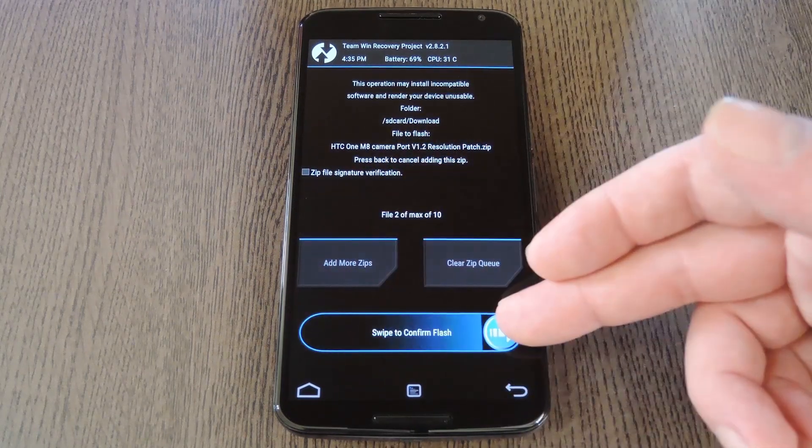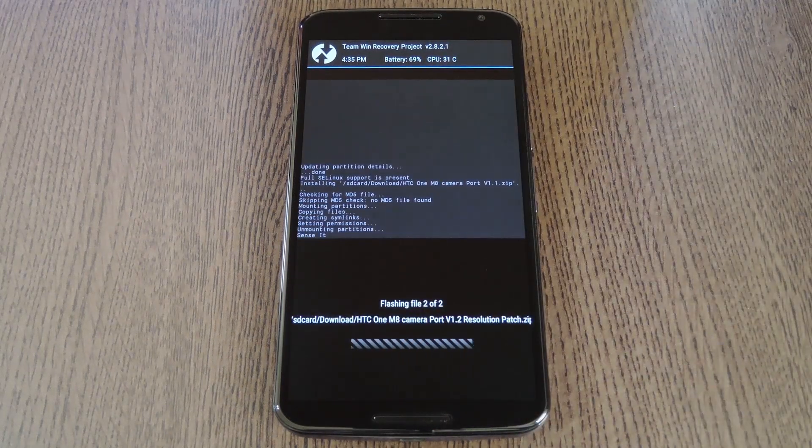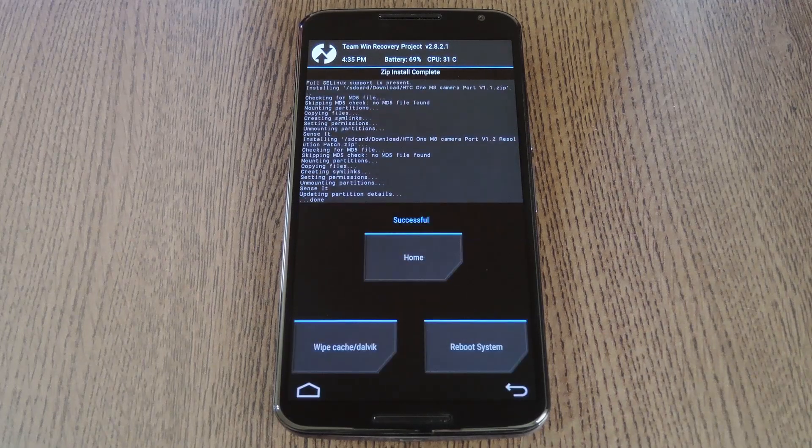Once you've done that, just swipe the slider at the bottom of the screen, and both zips will be installed in the proper order. When all that's finished, just tap the reboot system button, and you'll have the HTC One Camera installed when you get back up. In the meantime, I'm going to move to a different location so I can demo the camera a bit better.